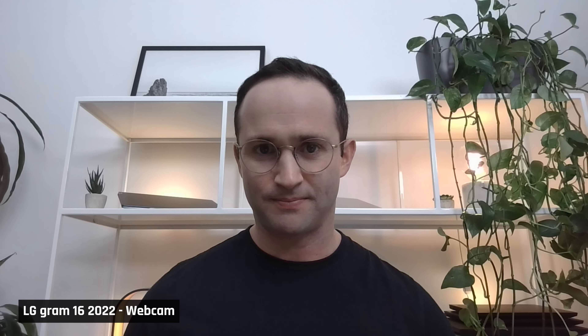Here's how the webcam looks and sounds in excellent lighting conditions — it's a bit disappointing. Windows Hello facial recognition worked well and got me logged in fast.